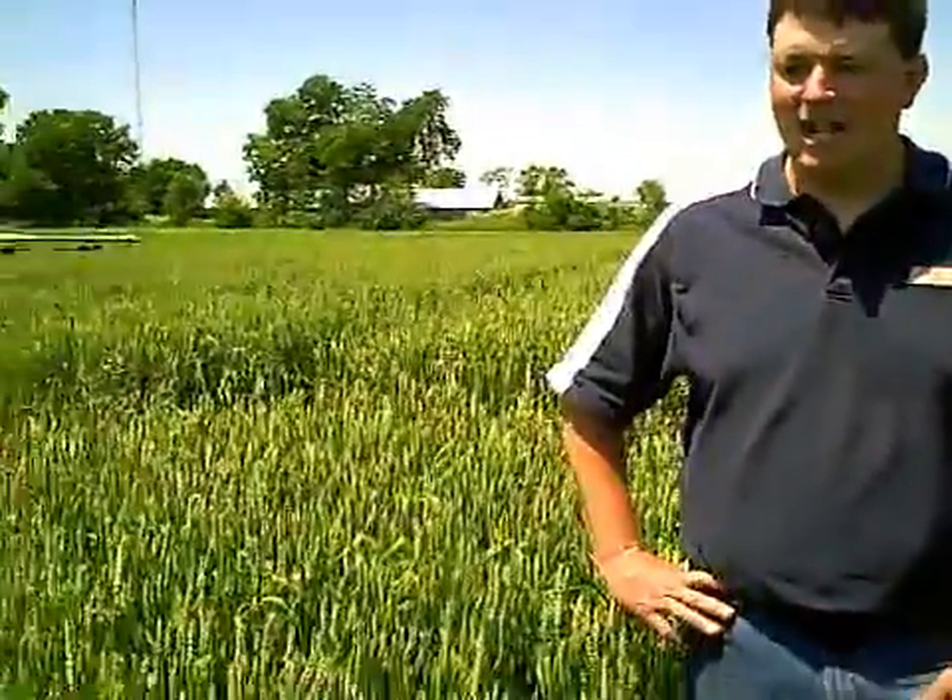Another choice made prior to planting is where they're going to plant that wheat. If they're planting into corn stubble rather than soybean stubble, the risk is definitely going to be a lot higher, because this fungus also causes a stalk and ear rot of corn. The corn debris present on the soil surface is probably going to be already infested with this fungus, so when you're planting right into it, you know that you're going to increase the odds of having some scab out there.